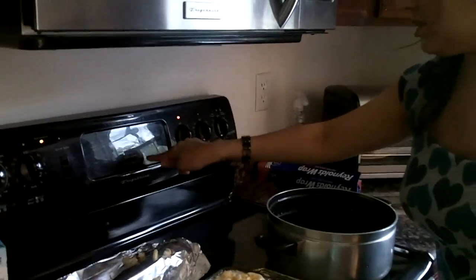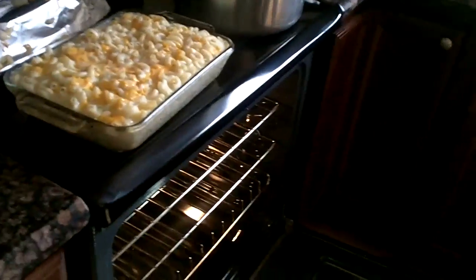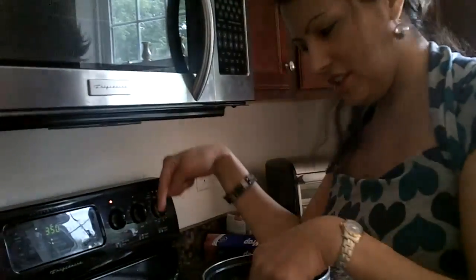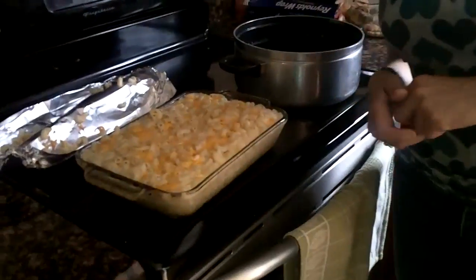I'll put it for 35 minutes. Now you will stick your macaroni and cheese in the oven and you just wait. And when it's done, you can enjoy your macaroni and cheese. Take a real good look. And thanks for watching.